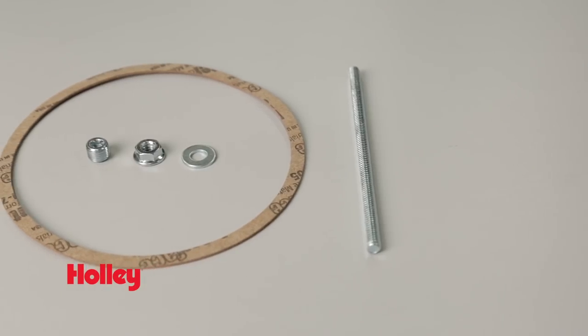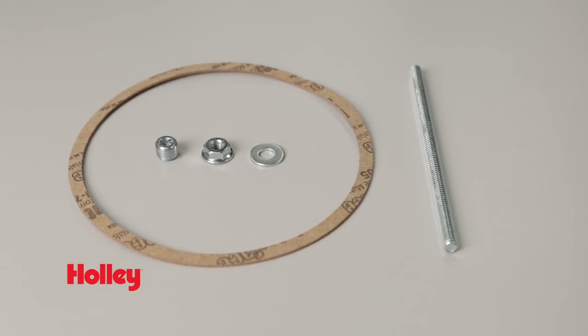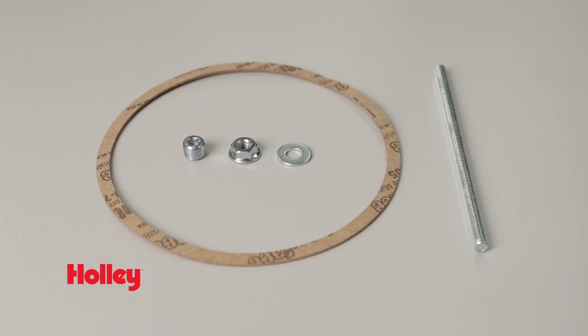Perfect for Holley, Super Sniper, Terminator Stealth, and even two-barrel carburetors with an air cleaner flange. A stud, washer, nut, and gasket, as well as a one-eighth MPT plug, are included.